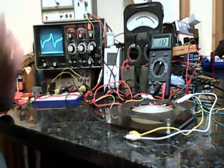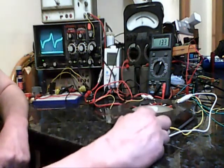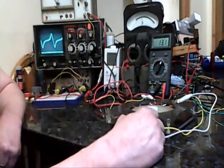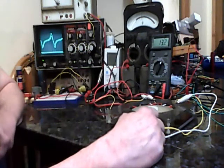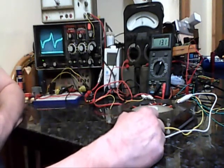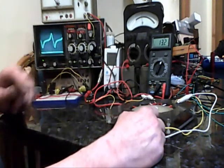Hello to all at OverUnity. The recent topic has been coil shorting, and T-1000 was suggesting that the harvest from shorting the coil just at the peak could be many times higher than the standard peak value.